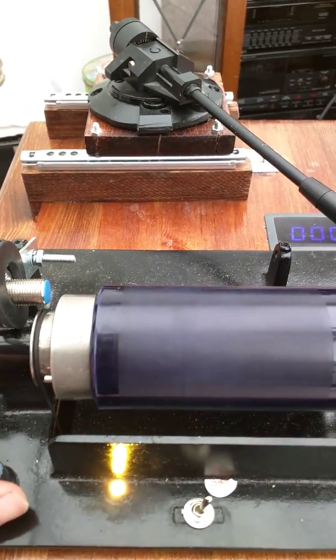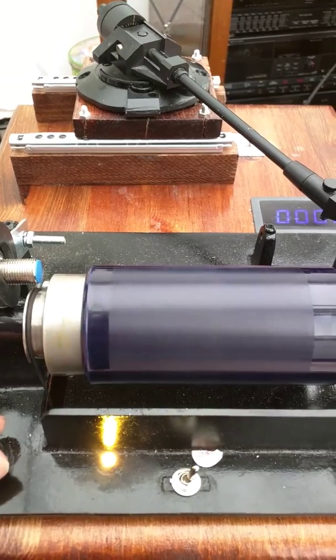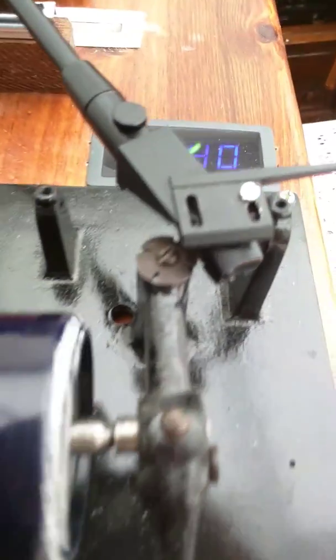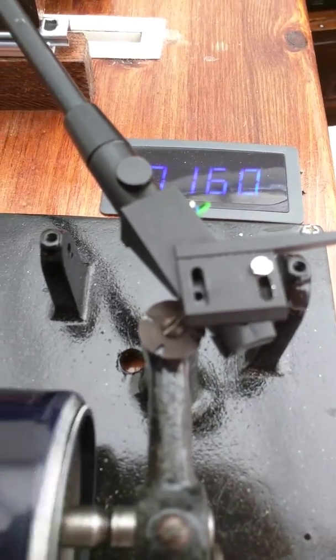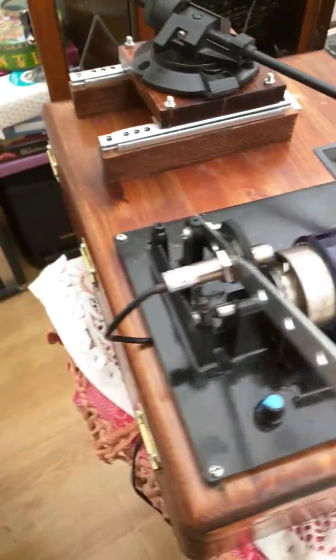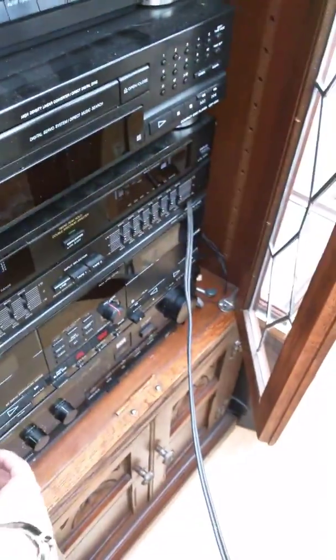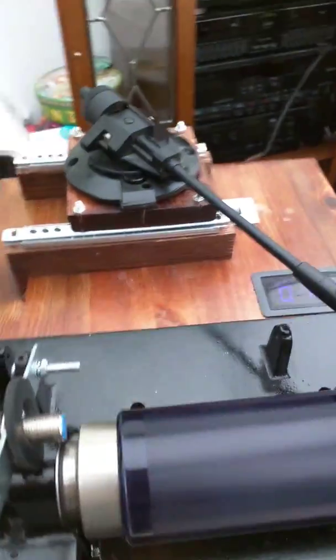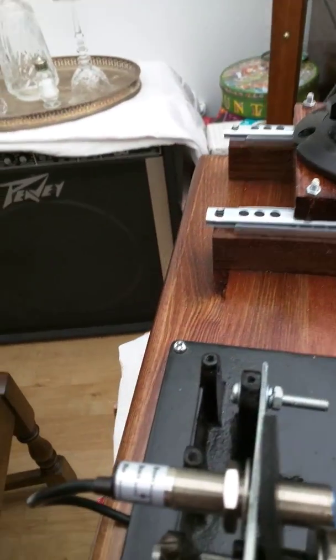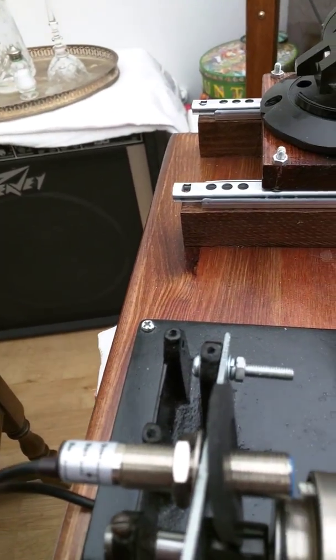Bear with me a second — the motor is a little bit noisy. So it can give us a speed readout of 160 RPM. I haven't got the ground connected so there will be a bit of a hum, and it's wired in stereo so we won't get the best sound. But here we go, just as a little attempt.